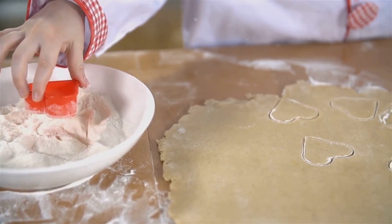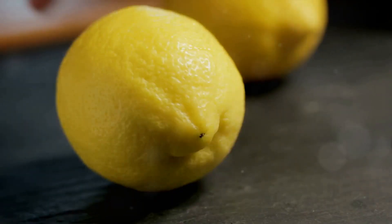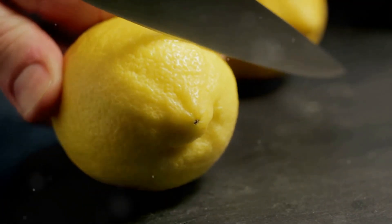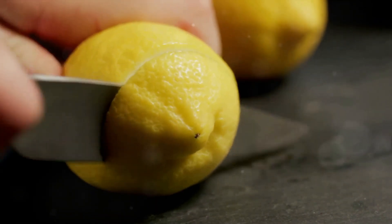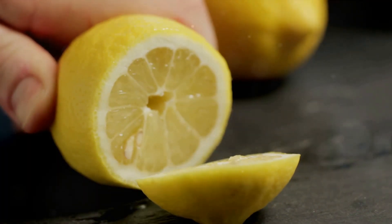In this world of instant gratification, taking the time to prepare something from scratch is a labor of love. And there's no better way to express this love than by sharing your homemade lemon bars with your loved ones.